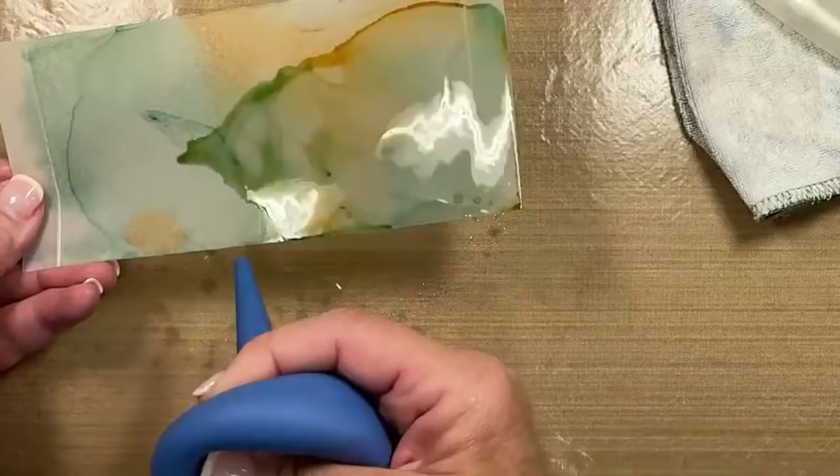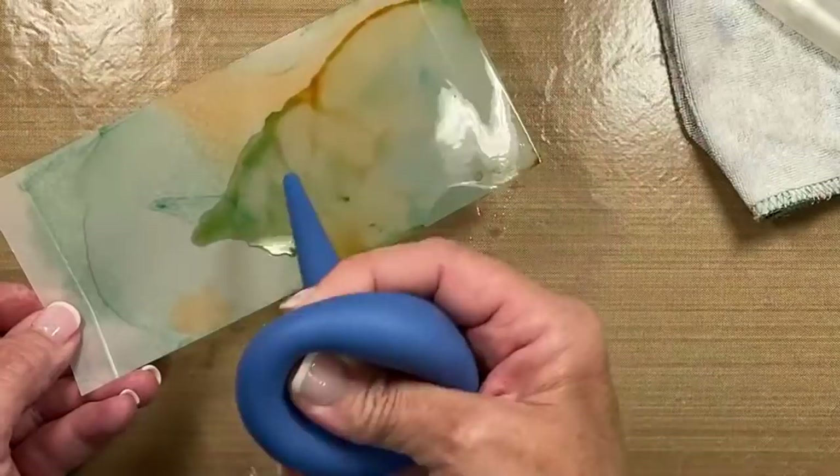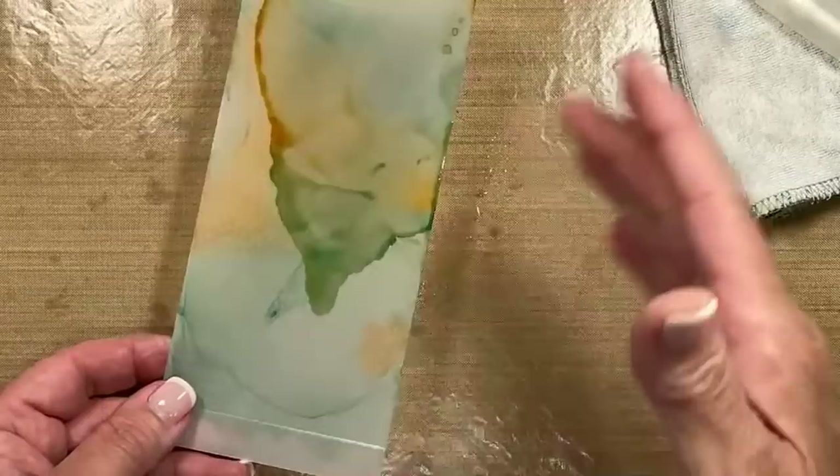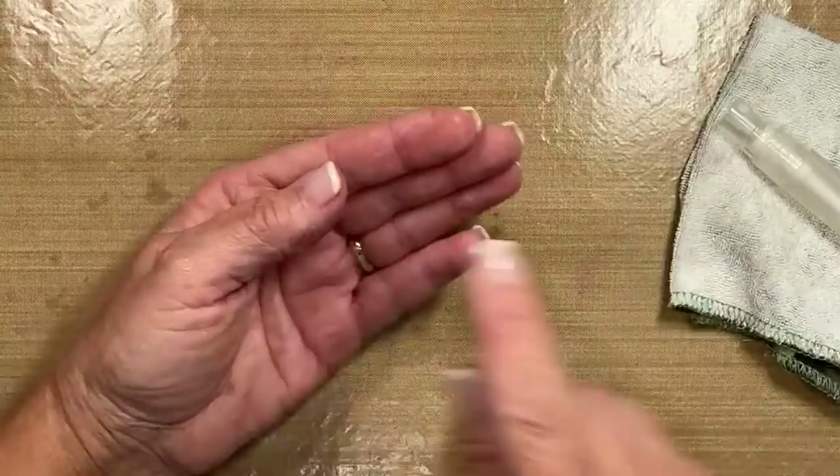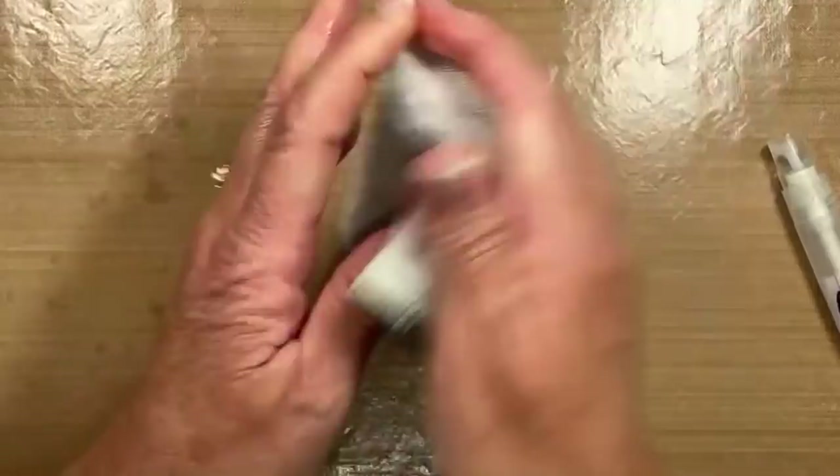Those of you with kids and grandkids this summer, this is a project they're absolutely going to love. Keep in mind, as this dries, it's going to become more of its true tone. I'm going to put this one aside because I have one that is completely dry. If you're worried about your hands — spritz them, wipe them off, and your alcohol is going to be gone really quick and easy.